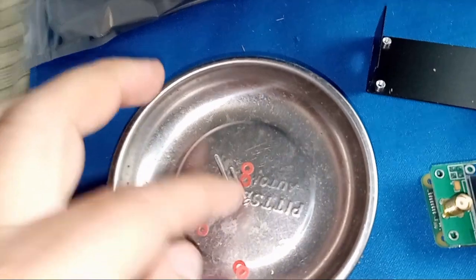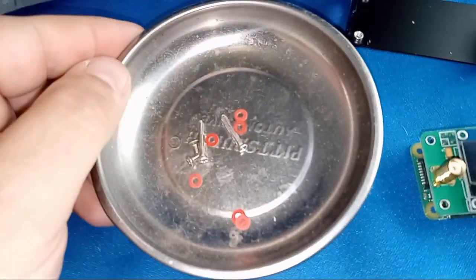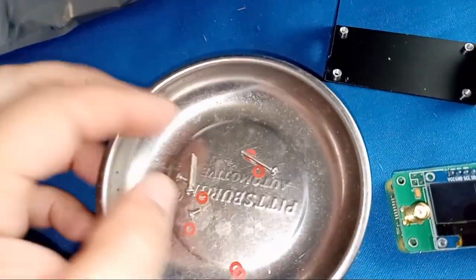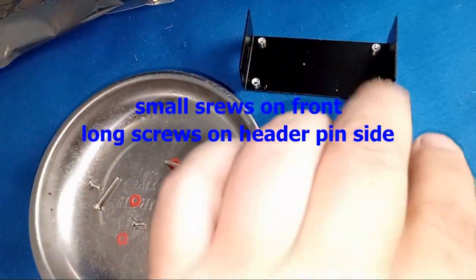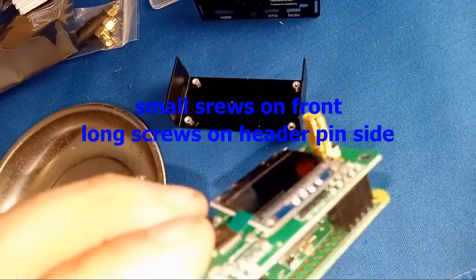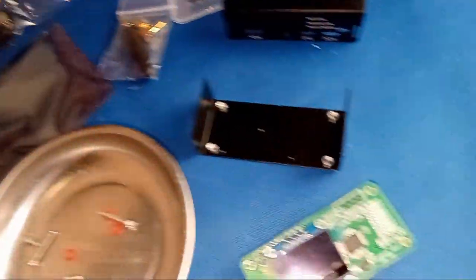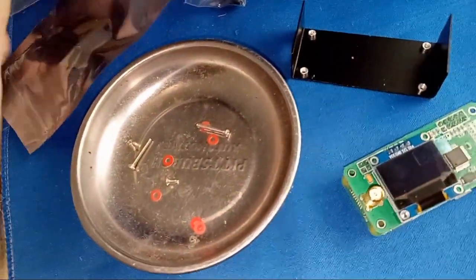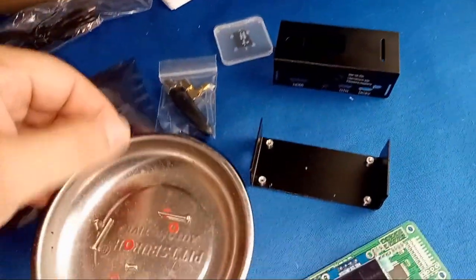Every video I've watched on YouTube shows you get two long screws, two-way spacers, and four little washers. However, I'm getting no long spacers to keep this board from being pinched. I got four or five washers and little screws for the back side, but nothing in these packages for the plastic spacers. Damn, I got gypped.